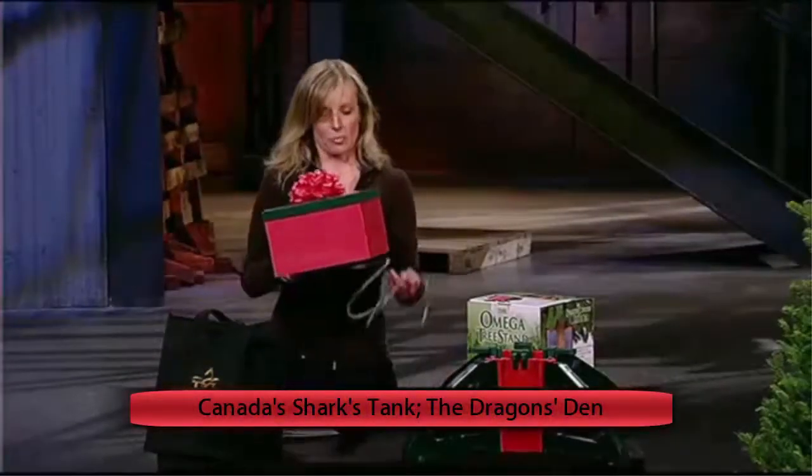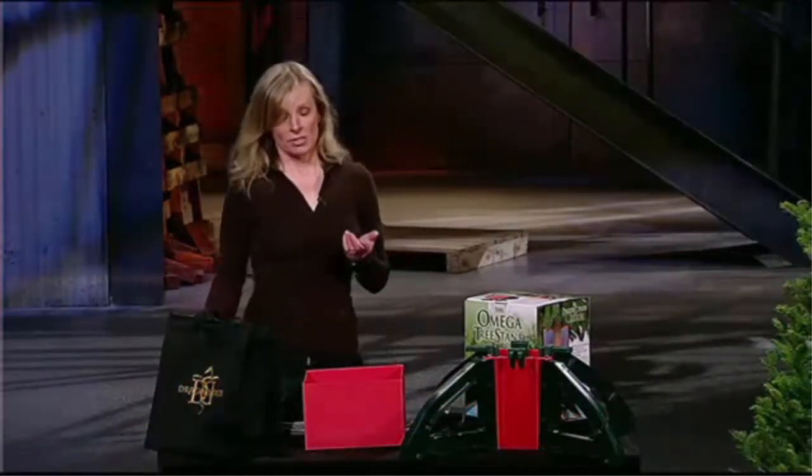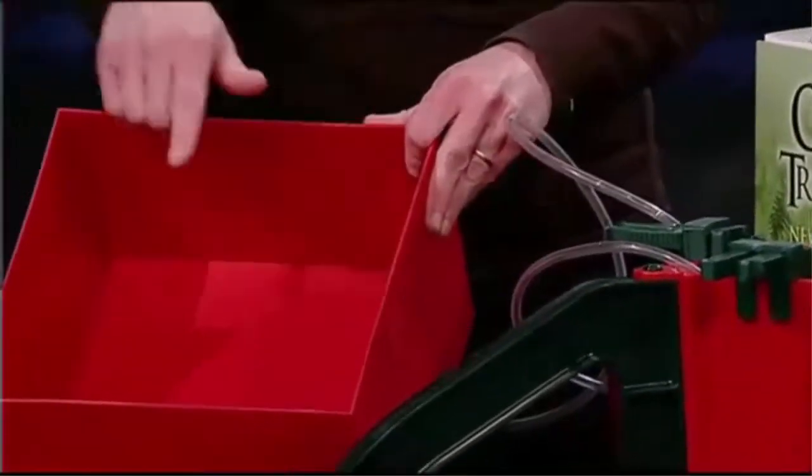What we've come out with is a product called the Omega Tree Saver. It's a gravity-fed siphoning system. You just connect the tubing to your tree stand, fill the two-gallon reservoir with water, and you simply lift it up, put the lid back on — the bow is on. So it looks like a Christmas present underneath the tree.